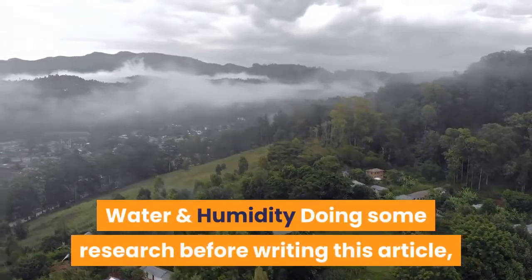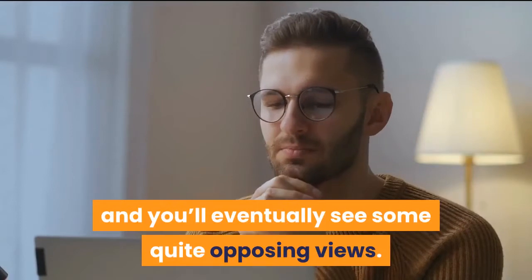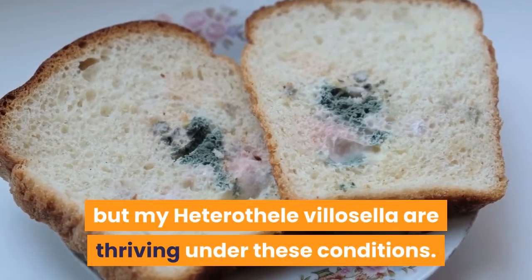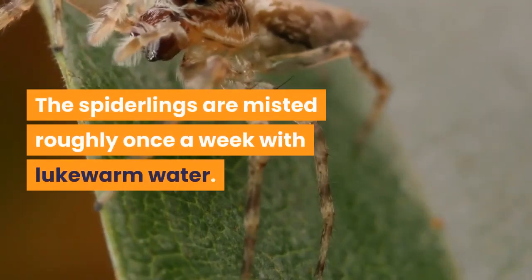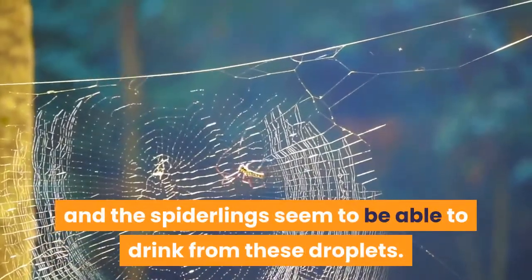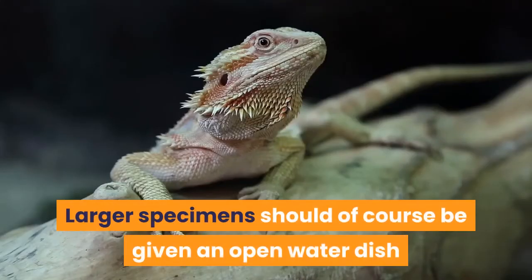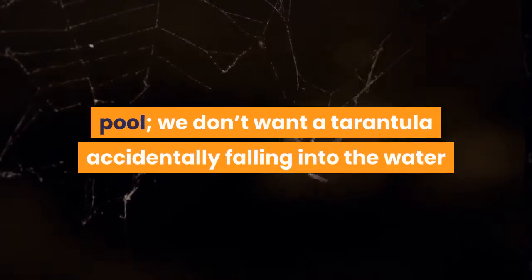Water and Humidity. Doing some research before writing this article, it does seem there is some disagreement about moisture levels for this species. All I can really do is explain what has worked for me — it may not be the only way, but my Heterothel villicella are thriving under these conditions. The substrate is primarily kept quite dry, irrespective of specimen size. Spiderlings are misted roughly once a week with lukewarm water; plenty of droplets end up on the webbing and the spiderlings seem to drink from these. The deli cups are allowed to almost completely dry out between applications to prevent a stale, wet environment. Larger specimens should be given an open water dish — bottle caps or tiny deli pots work well. As this is a small tarantula, err towards more shallow containers so a tarantula cannot accidentally fall in and be unable to get back out.